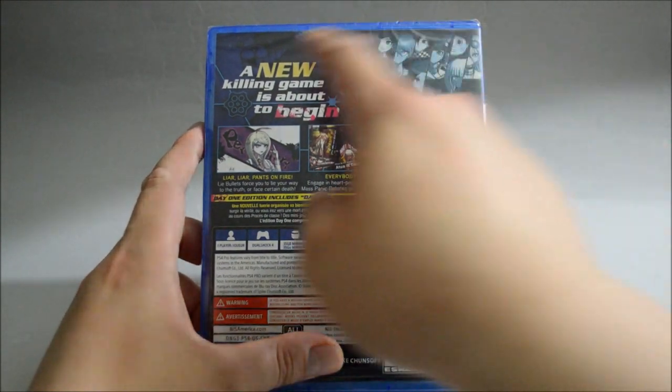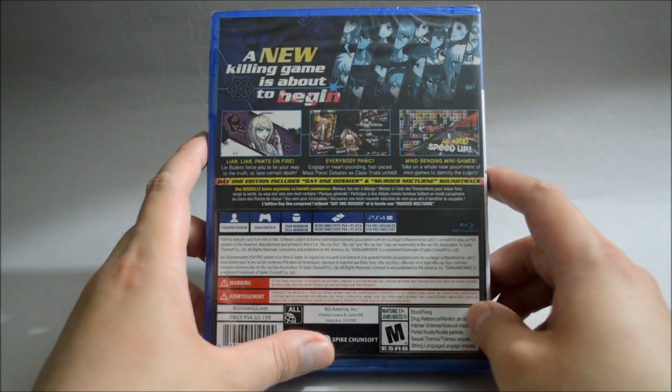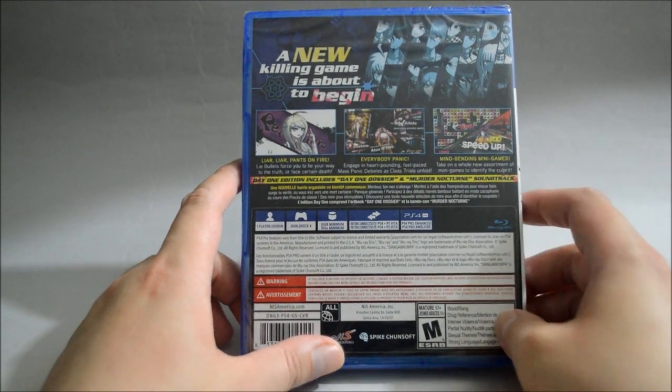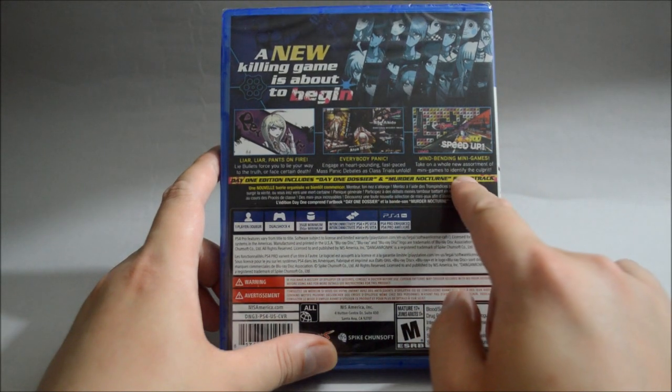This is a visual novel with some puzzle solving elements. On top it says a new killing game is about to begin. We see all the characters here, and it also includes some mini games. Now let's talk about what's included in this day one edition — a soundtrack CD, which is pretty cool.